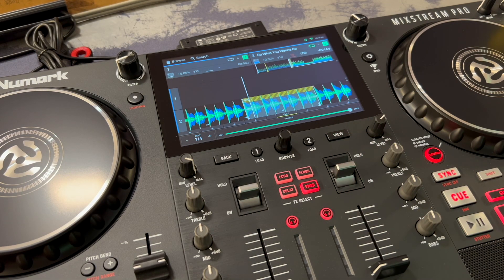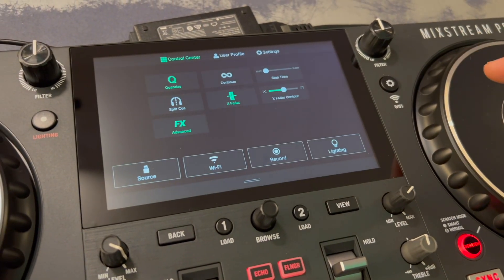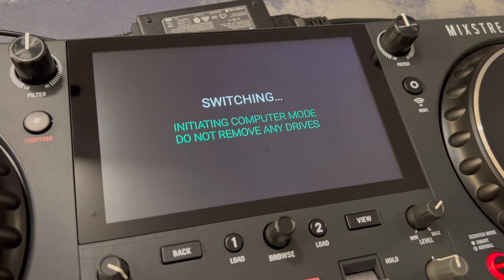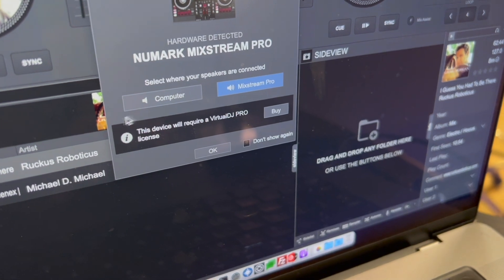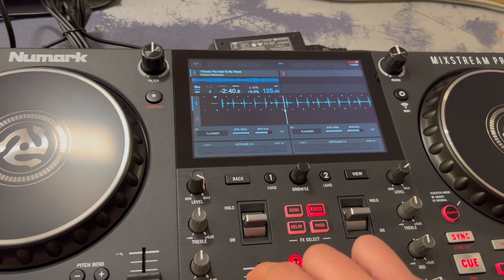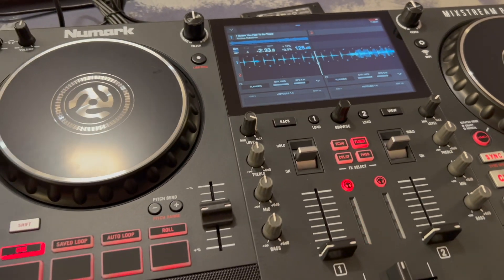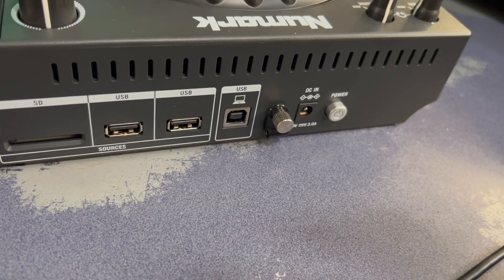Finally, they've added computer mode for Virtual DJ, meaning you can use the Mixstream Pro as a Virtual DJ controller instead of in standalone mode. All you have to do is make sure you're updated to the latest firmware, then click the settings gear button and change your source to 'computer.' It'll ask if you want to reboot into computer mode, and once it does, Virtual DJ recognizes it immediately and asks where you'd like the sound to come out. It's worth noting you do need a pro account for this to work. That square USB port I wondered about when I originally reviewed this — now we know it's for computer mode with Virtual DJ.